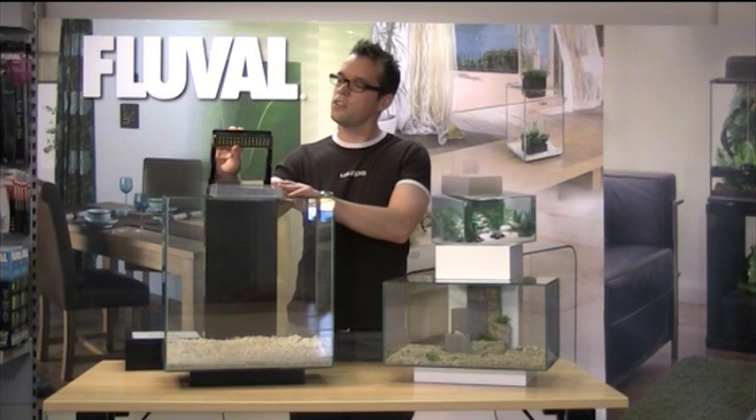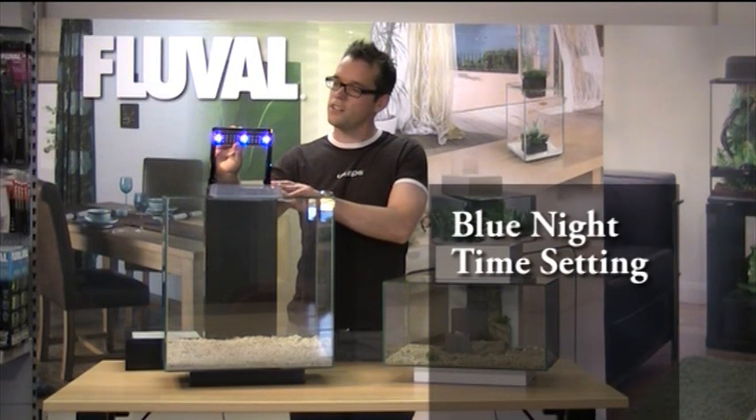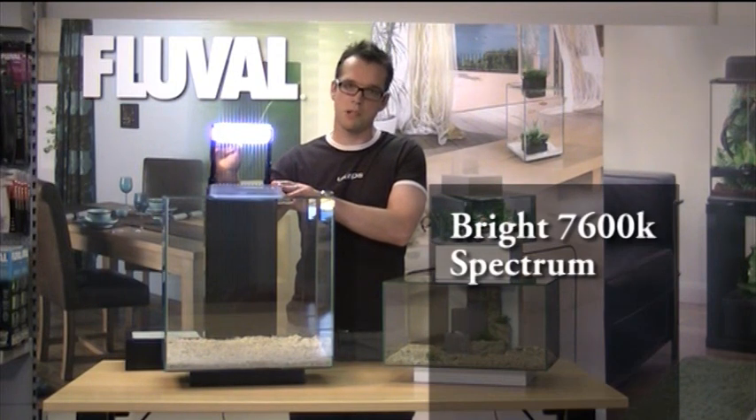I'll just show you that now. There we've got the three blue, and then switching it over, all of the LEDs come on like that, and you can see they're pretty bright and should be ample for growing most plants.